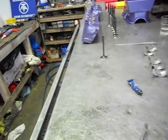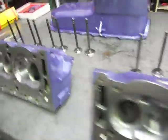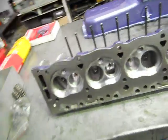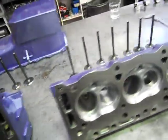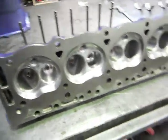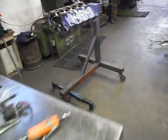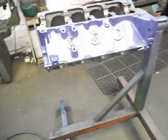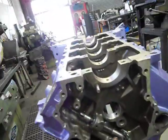Everything else is done - all our spring heights have been done when we did the seats, so all our spring tensions are spot on. We'll get into building the rest of the motor. Last night I put it back in the stand after a wash, put all the gallery plugs in, and the oil pump drive shaft is back into position.